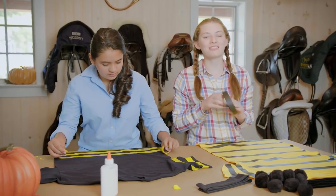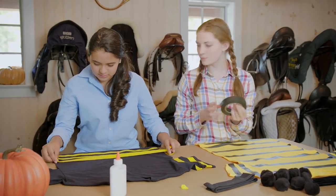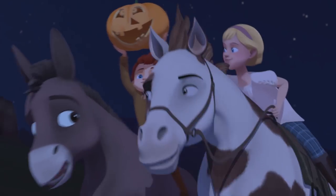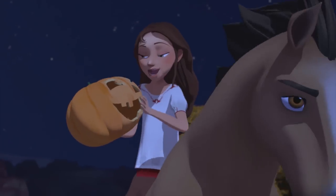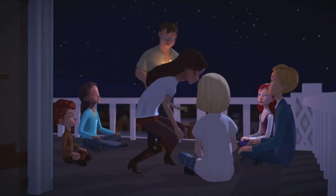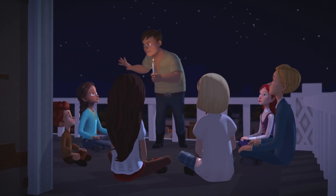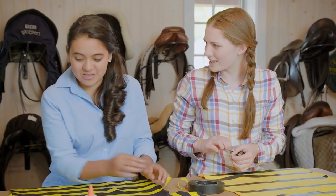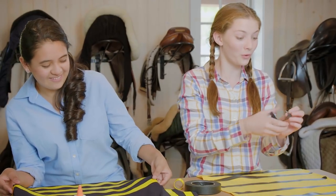One of my favorite things to do on Halloween is stay home and watch spooky movies. Did you see the episode on Spirit Riding Free about the midnight harvest hunt? I did — tonight, we're going on a scavenger hunt to build our own scarecrows. We should try the midnight harvest hunt. We should. That would be so cool!